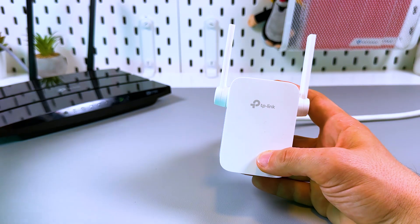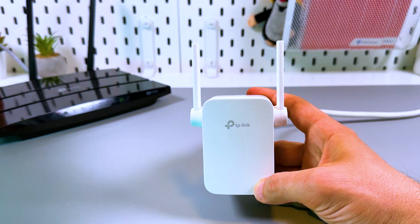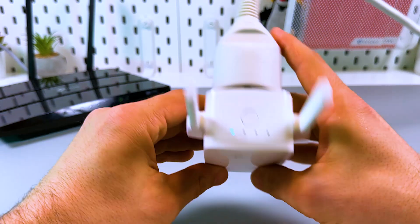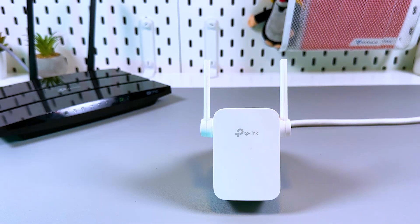To do this, locate the WPS button on your router — usually it's on the back panel and it's labeled. Press the WPS button on the router, and within two minutes press the WPS button on your extender. Now just wait and monitor your Wi-Fi networks. Take any Wi-Fi device and let's see what's going on.